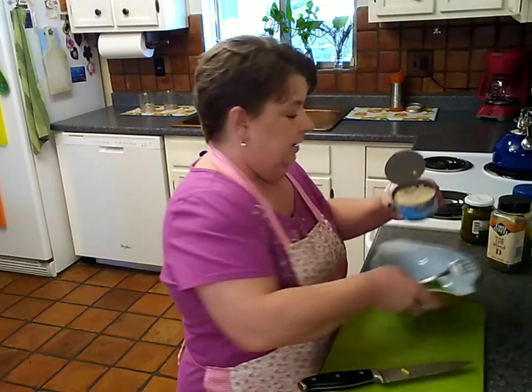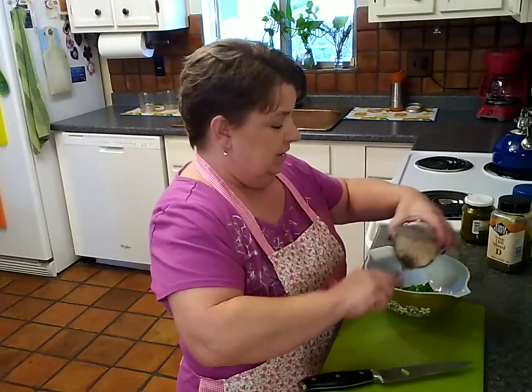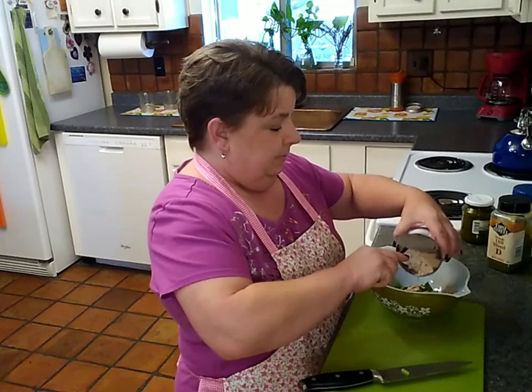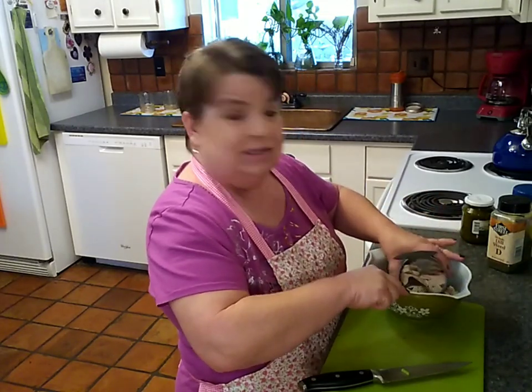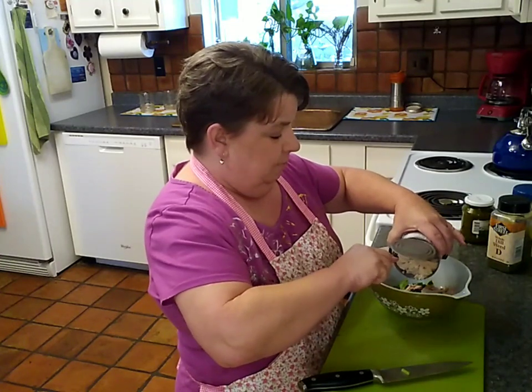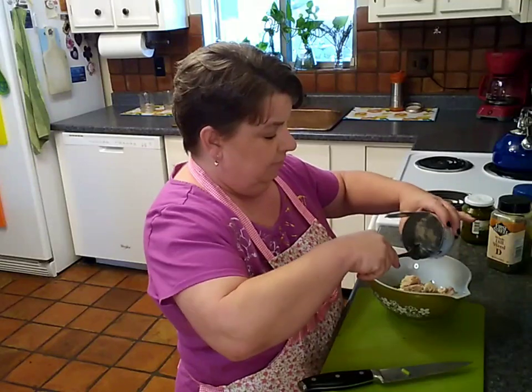This is a seven-ounce container, which is going to be plenty for us. If I was feeding more than two people I'd probably add an extra can, but this will be a substantial amount — the veg will really help bulk it out.